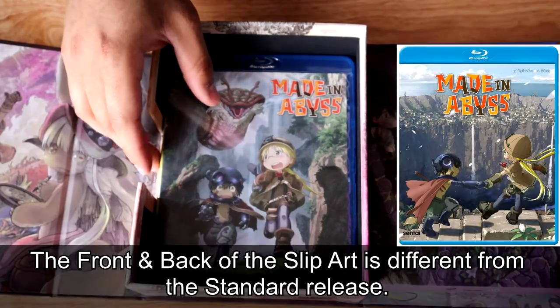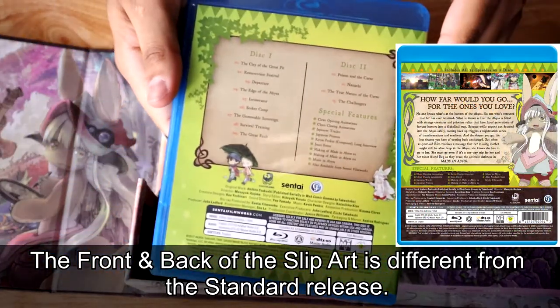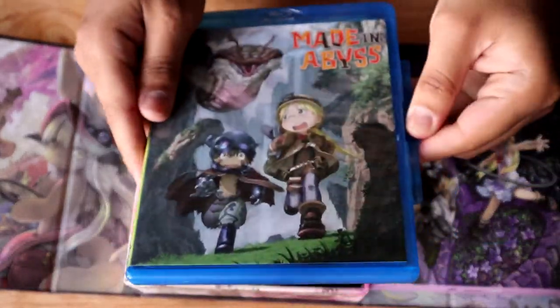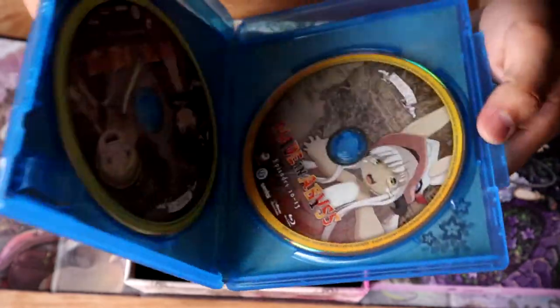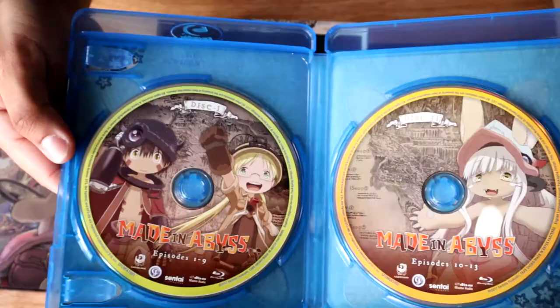On the Blu-ray itself — this might be a very small detail you might not care about — but the back of it, where it says disc one, disc two, and all that, is different from the standard Blu-ray release. So take that for whatever it is. If you do care about that detail, let me know so I don't think I'm the only crazy one.